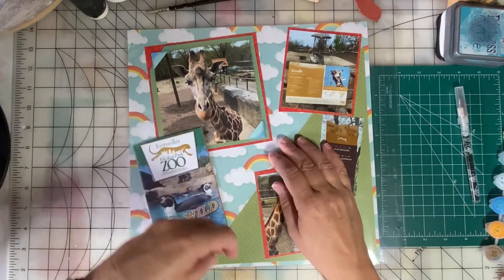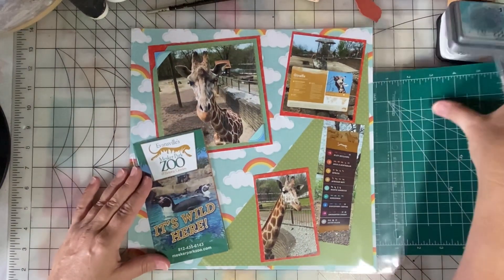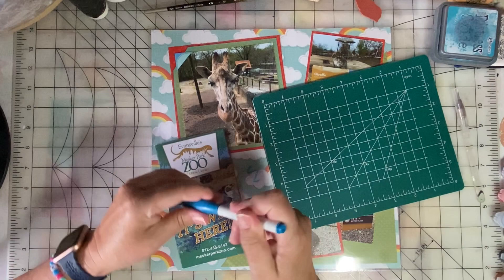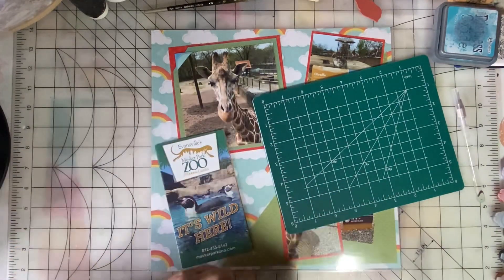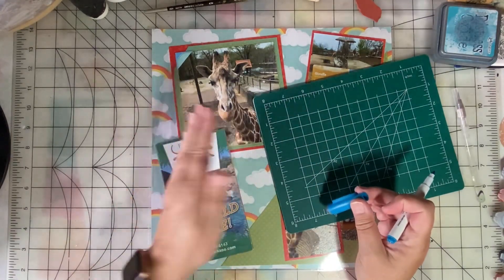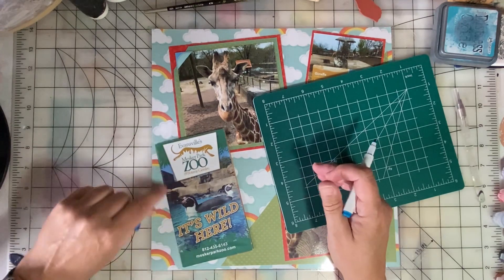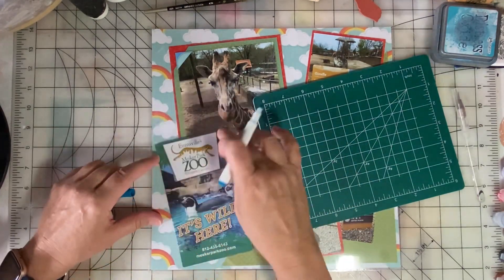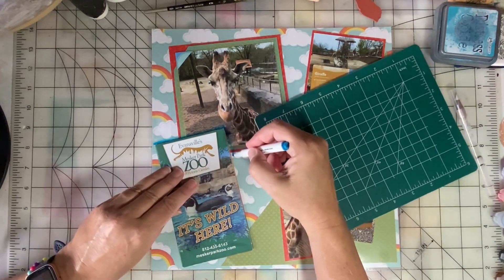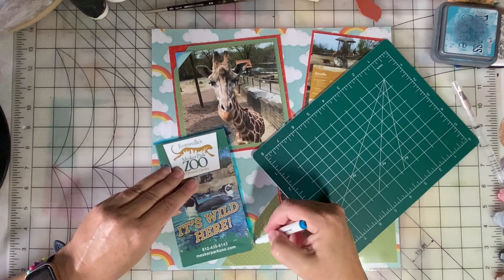I want people to be able to, on the left hand side, unfold this map. So I have a dry erase marker here — these will mark on there and then come right off. I know that my map folds out like this, so I want to leave some page protector on top, but I want to cut the page protector so that somebody can still get in and pull that out. So we're just going to make a mark.